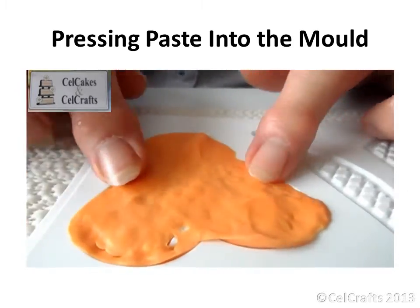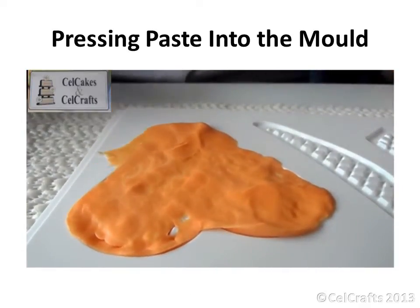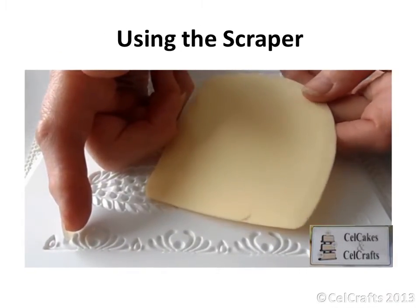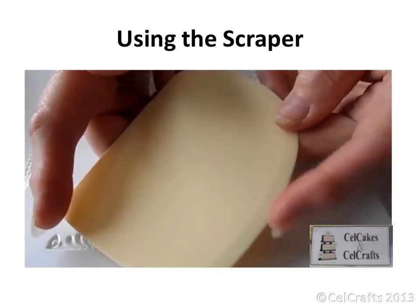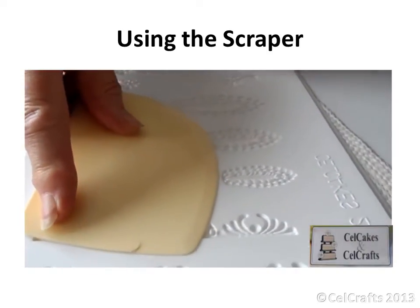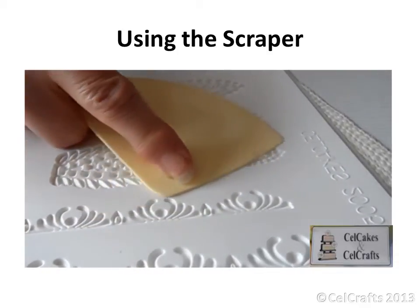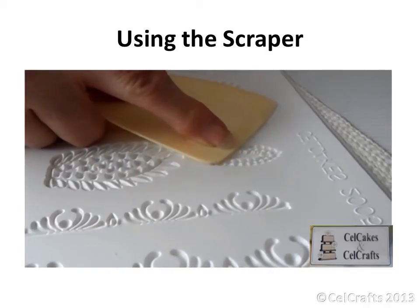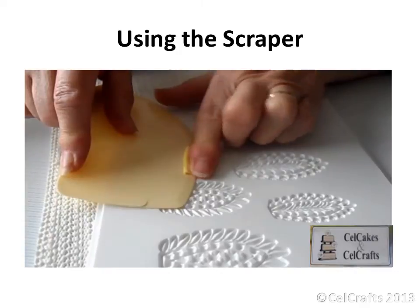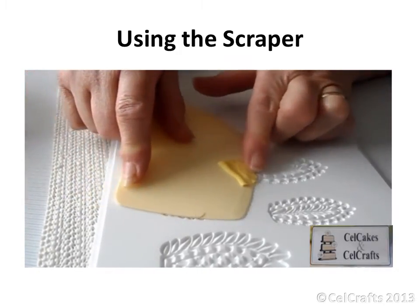Smooth the surface before removing the excess with a scraper. Hold the scraper in your left hand and stretch out your right forefinger and thumb. Rest the straight edge of the scraper on your bent middle finger. Place your thumb on top of the scraper towards the back, your forefinger at the front corner so that the scraper is well supported. Insert the fine edge of the scraper into the paste, then reduce the angle so it is held as flat as possible when removing the excess paste.